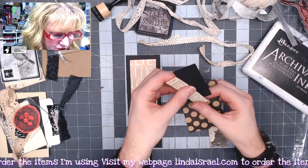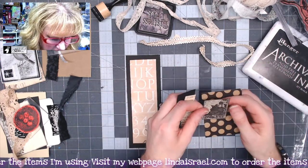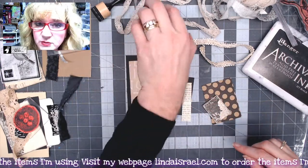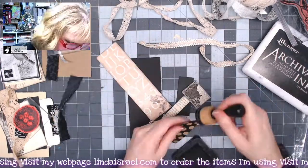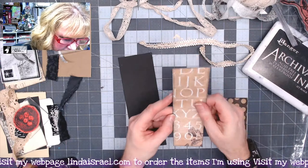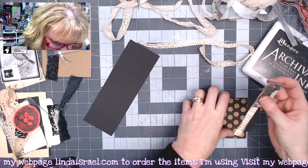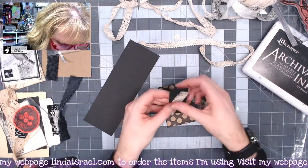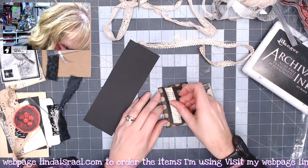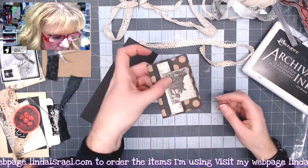I had a couple of scraps on my desk as well as a calico collage image. I need to go around the edges of a couple of these pieces with some distress ink — I'm using Black Soot. I'm going to set one piece aside by my sewing machine, and then with this little composition I'm playing with, I'm going to glue these two strips together and put this on top, just kind of making a little collage.